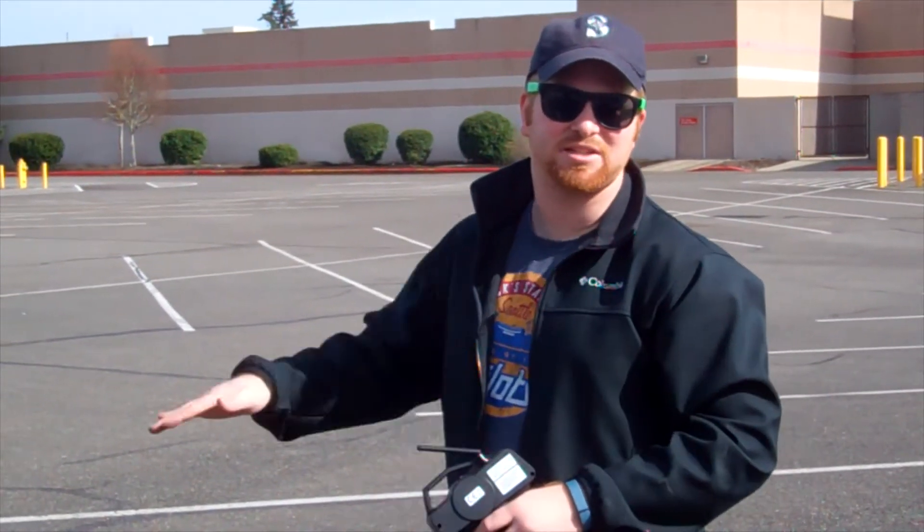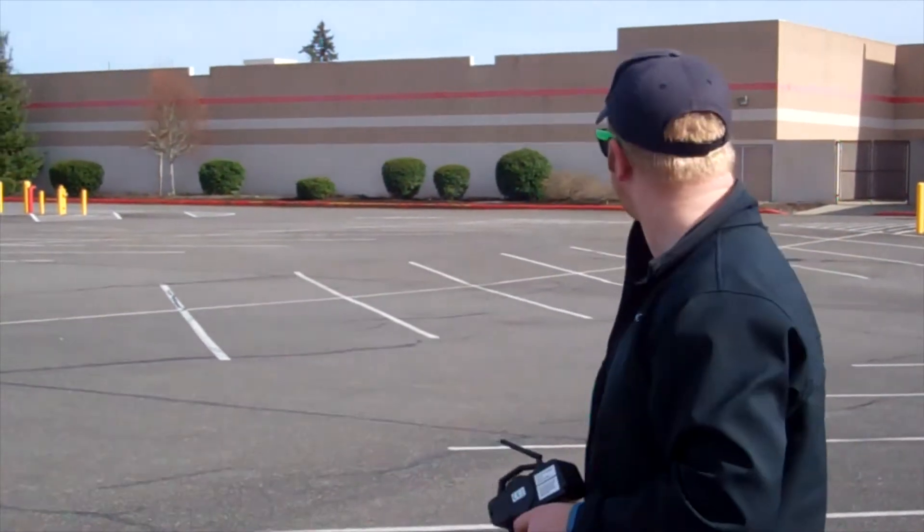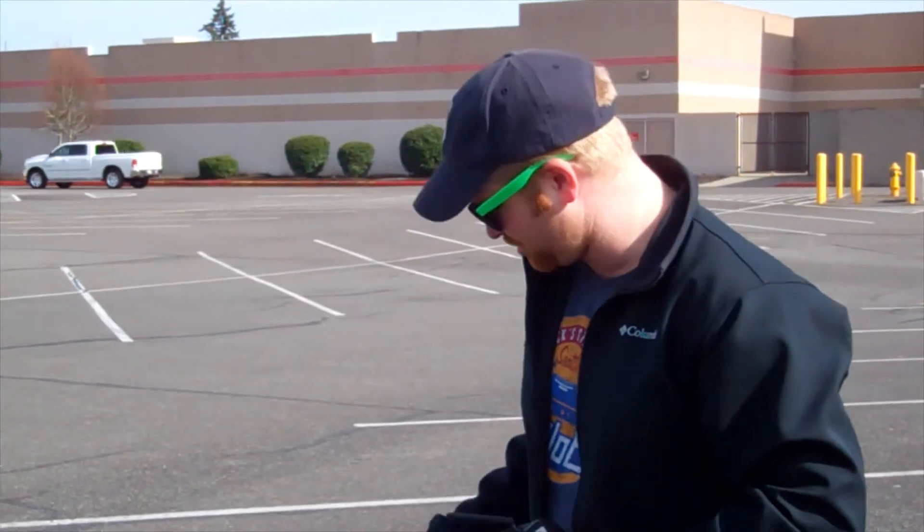Hey everybody, Mulkey Films here, testing out the TL01 top speed run. Got the specs listed down below in the video, or check down below in the description. Running a 23-tooth pinion with a speed tuned gear, and for the final gear ratio, check down below. We're out here in an empty parking lot today, doing a top speed run with the GPS inside.